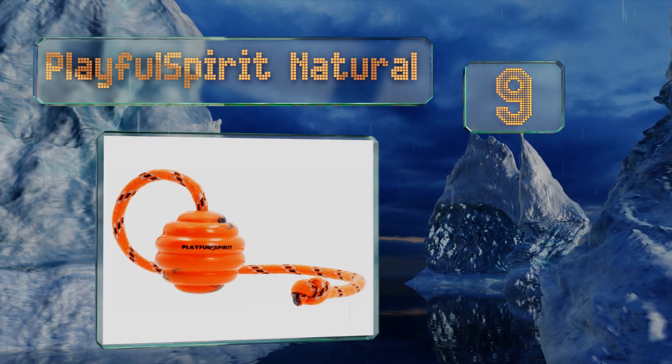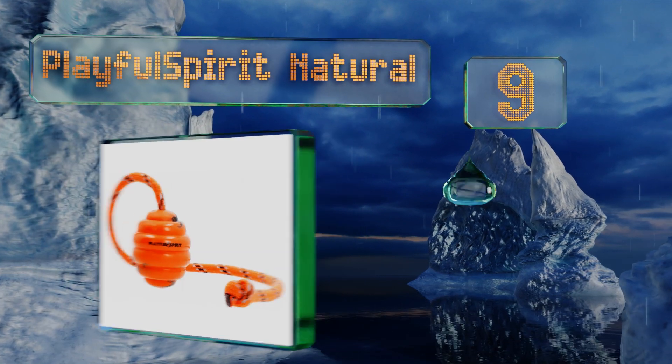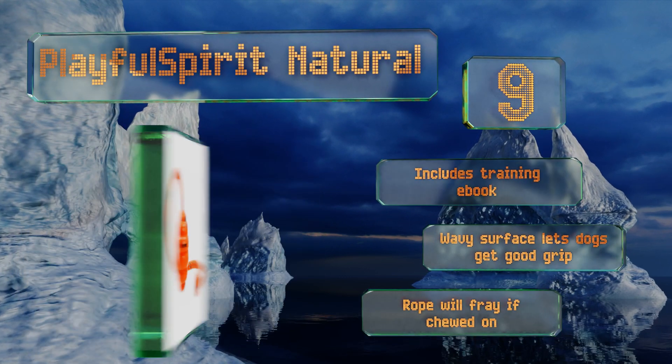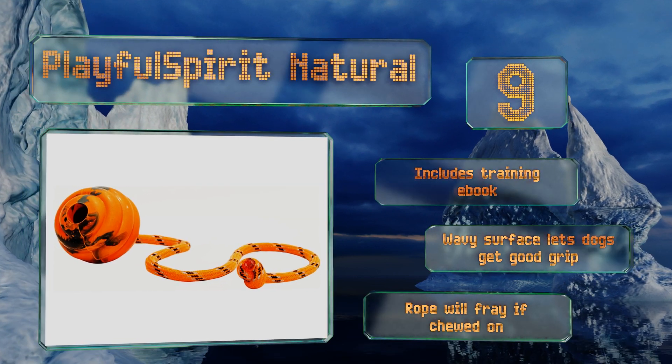At number nine, the Playful Spirit Natural is a versatile toy that can keep your mutt entertained for hours. The rubber ball is fun to chew and pull on, and the cotton rope has plenty of spring to it. When you're tired of tug of war, simply twirl it around your head and send it flying. It comes with a training ebook and the wavy surface lets dogs get a good grip, but the rope will fray if chewed on.